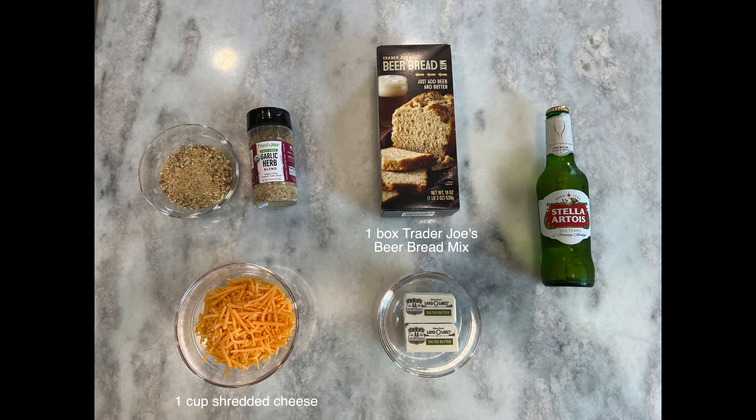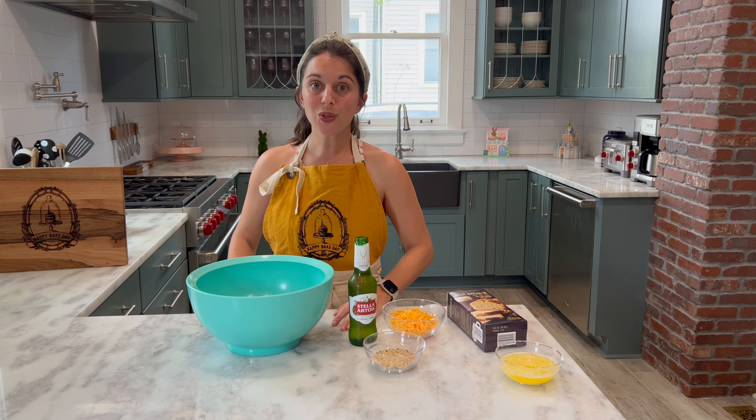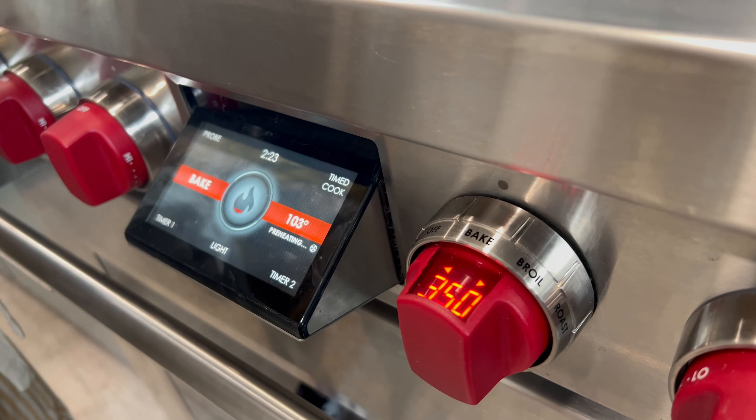Today we're going to be using another one of Fresh Jax's amazing herb blends. It is called garlic herb and it is absolutely wonderful. We're going to be using it in a beer bread recipe. Today I'm going to be using Trader Joe's boxed beer bread, but we're going to doctor it up a little bit to add a little bit more flavor, make it a little bit more interesting, and it'll be perfect to serve for breakfast or with dinner tonight — you'll definitely enjoy it.